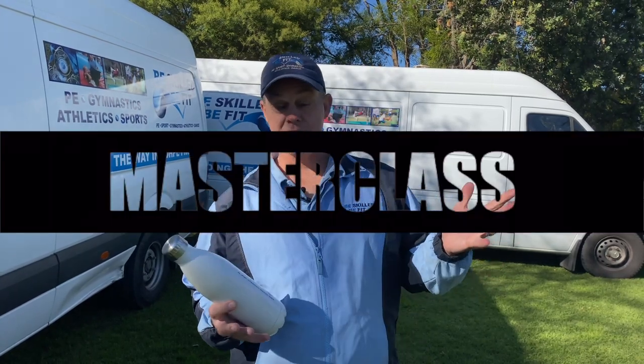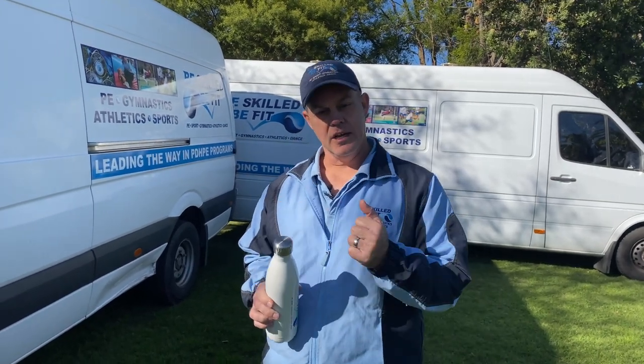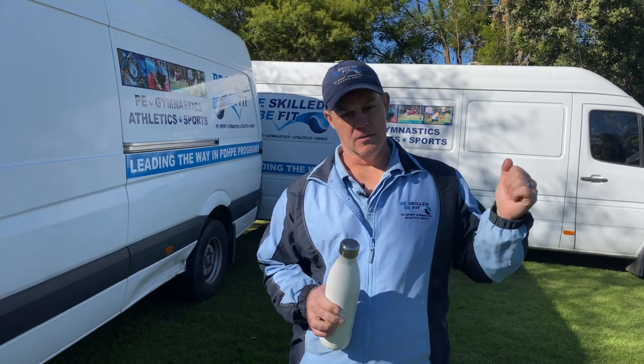G'day guys, welcome to our masterclass for this week. It's David from BeSkill BeFit. We're going to do our footy passing, so make sure you grab a drink bottle. Going to go to the van, grab some gear, and then we'll get started.